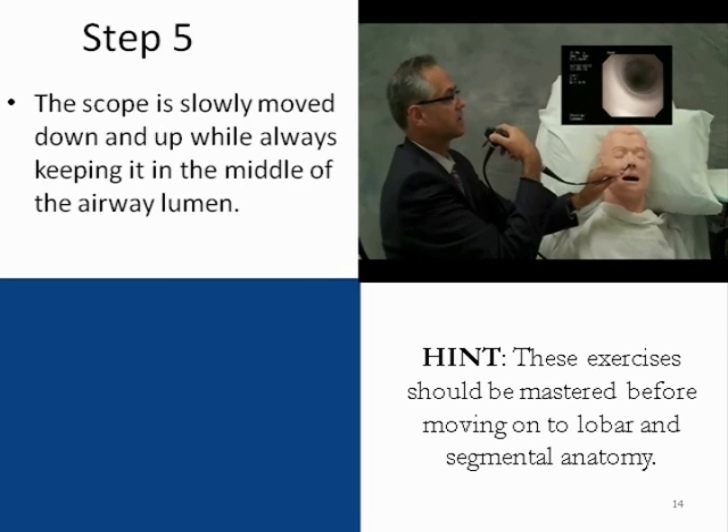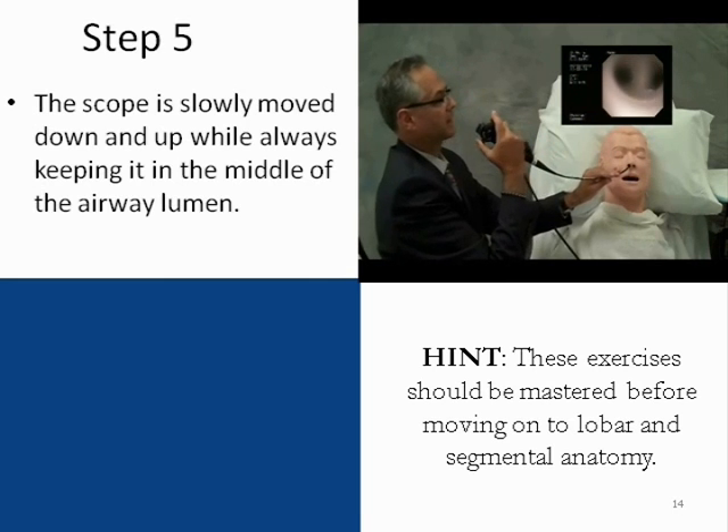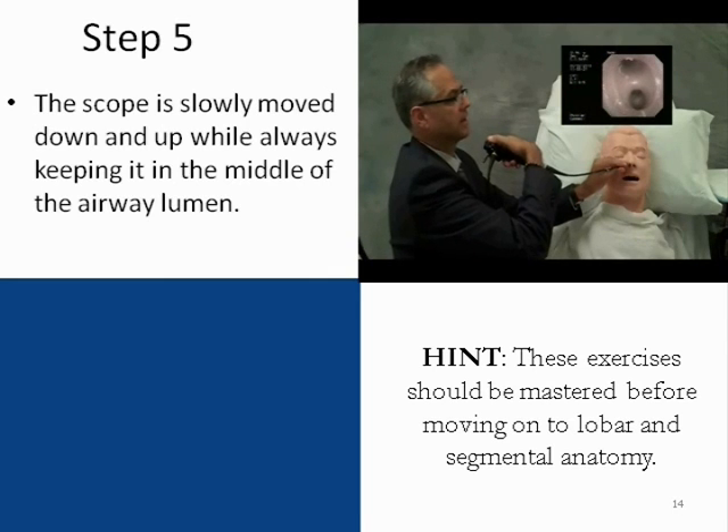We rotate the wrist and move the bronchoscope down to the take-off of the right upper lobe. Coming back to the carina, we now navigate the scope down the left main bronchus, again to the take-off of the left upper lobe.